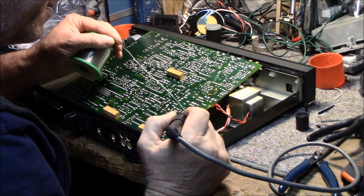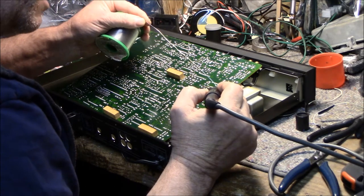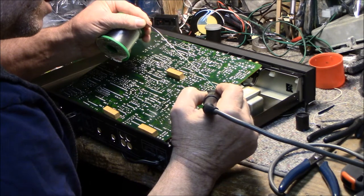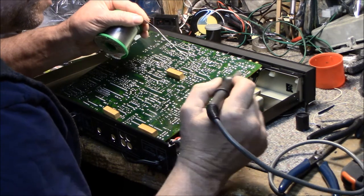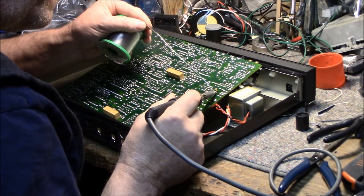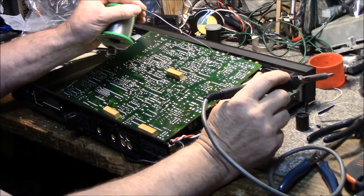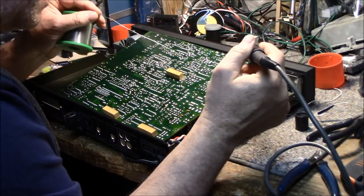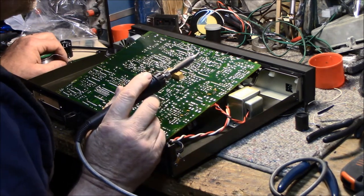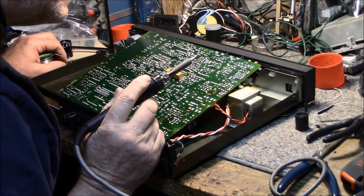We'll go through and clean up some of this before I put it back together, and then we'll take the front panel off. Out of all the connections, I think there was maybe one that was questionable — that one right there. Not anymore. We didn't have a power supply issue; it seems like everything is working. I think that's good for now — I'll go back over it again later.